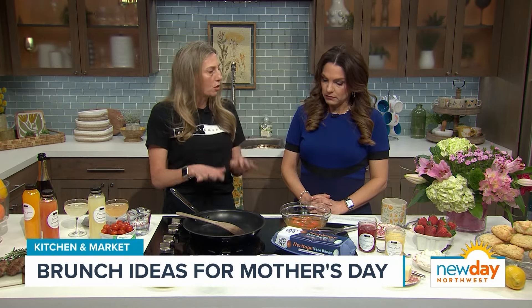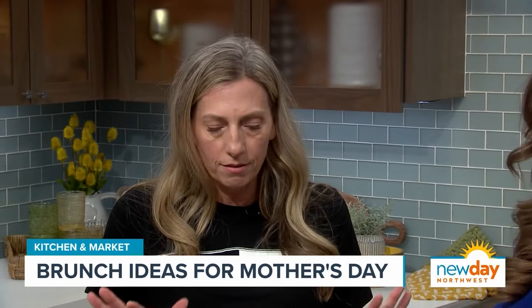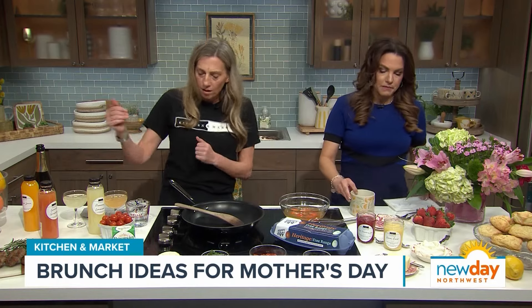So we're going to do Boursin scrambled eggs, which is just creamy. Everybody can make scrambled eggs — I believe in all of you. But if you want to just make it a little bit extra special, just add a couple of extra things. Level up!